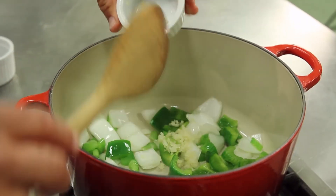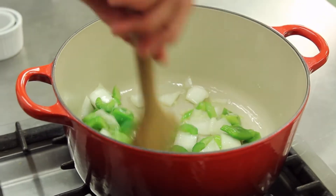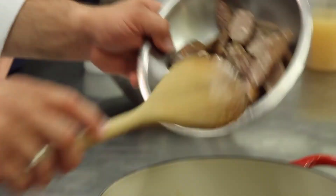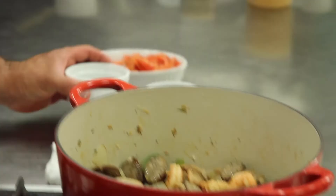Then we'll add in our garlic and sweat that a little bit as well — cook it without color. Then we'll start adding our shrimp, our chicken and our andouille sausage. Once mixed together, they'll stew together for about 10 to 12 minutes.